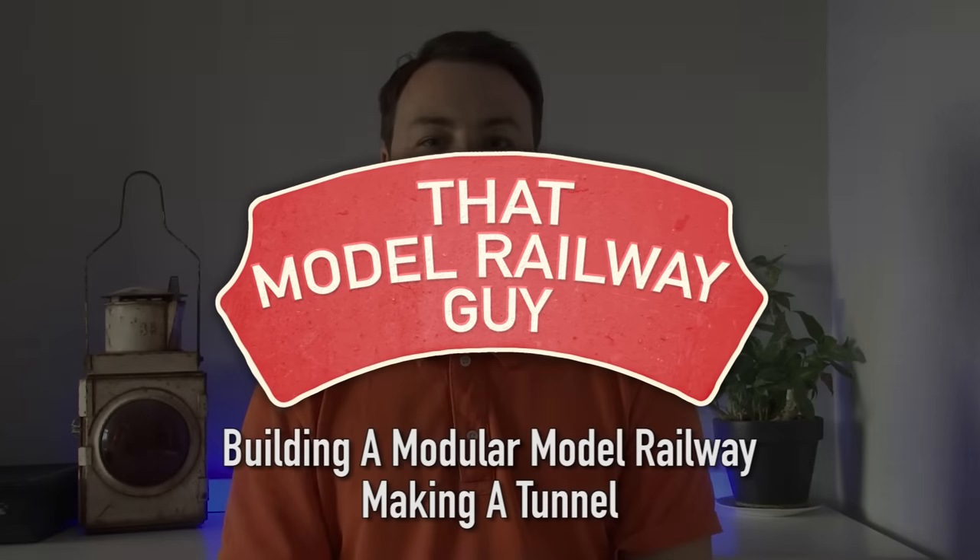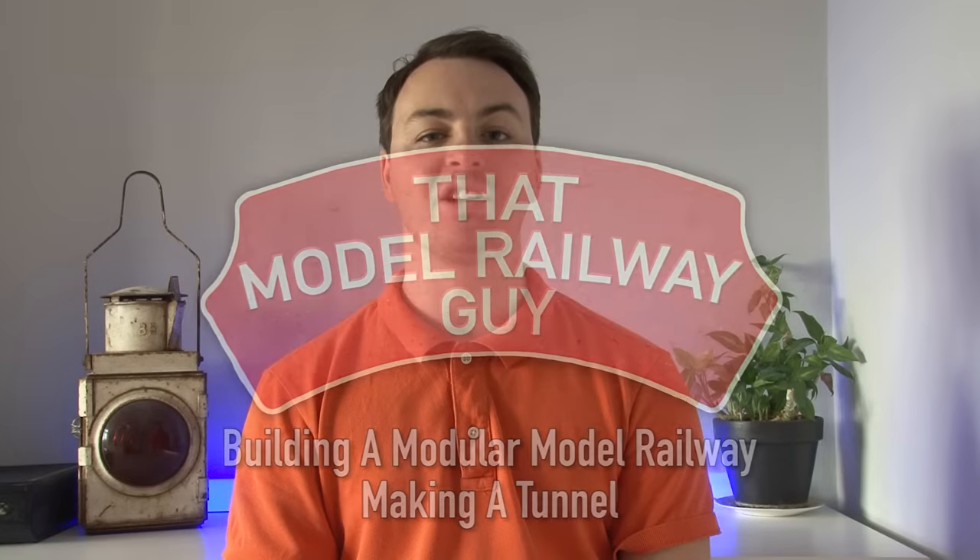Hello everyone, welcome back to my channel, that model railway guy, and welcome to another layout update on the modular model railway. In the previous episode I built two brand new curved modules which allowed me to complete the entire circuit, and now I can run trains continuously. We're going to be sticking with one of those modules today because I'm going to be doing the groundworks to start some of the scenery on it.